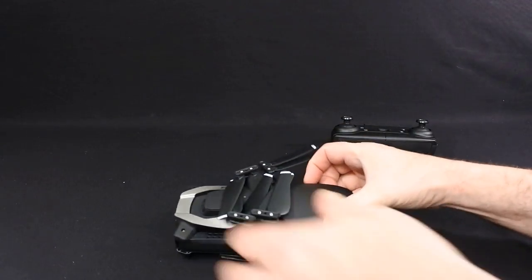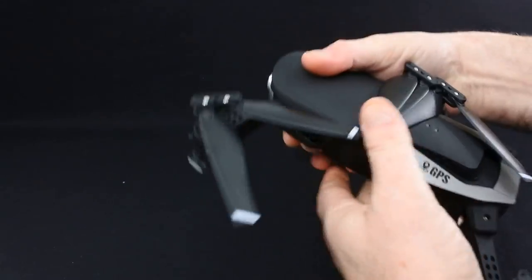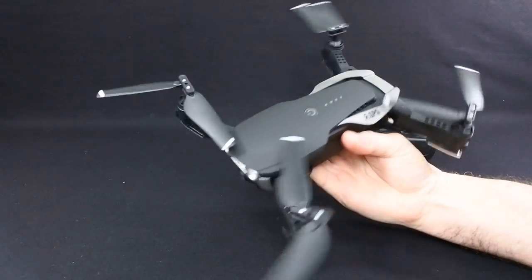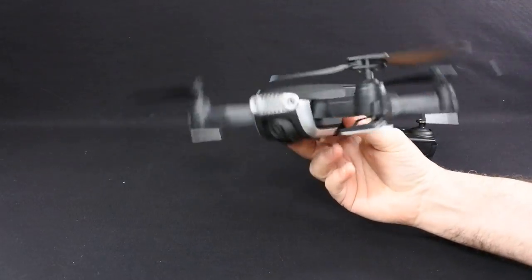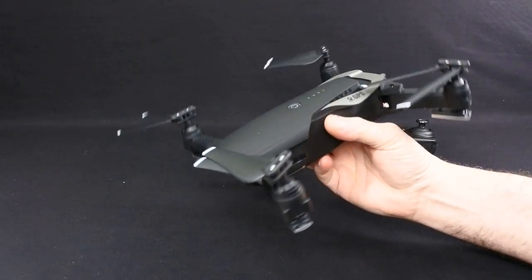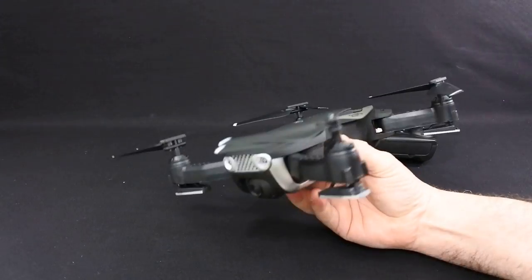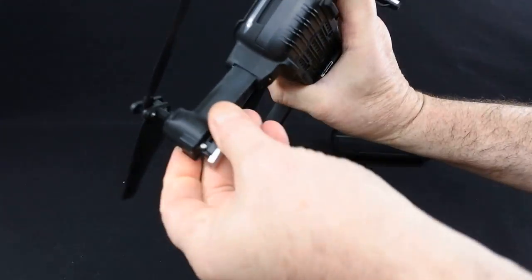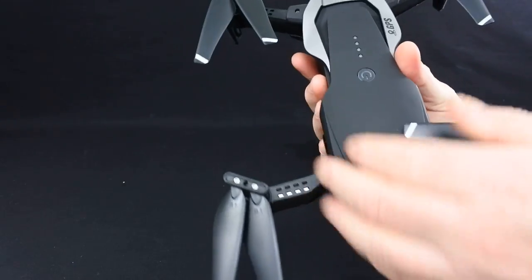Let's have a look at the drone. It's obviously designed to look like something else — no prizes for guessing what it is. It's a complete rip-off of the Mavic Air. It is actually bigger, and this thing weighs over 300 grams, which I find strange because it's well over the 250 gram limit. It's got foldable arms — these fold down and clip in to give you more height. They actually work quite well. It's quite a nicely finished drone.